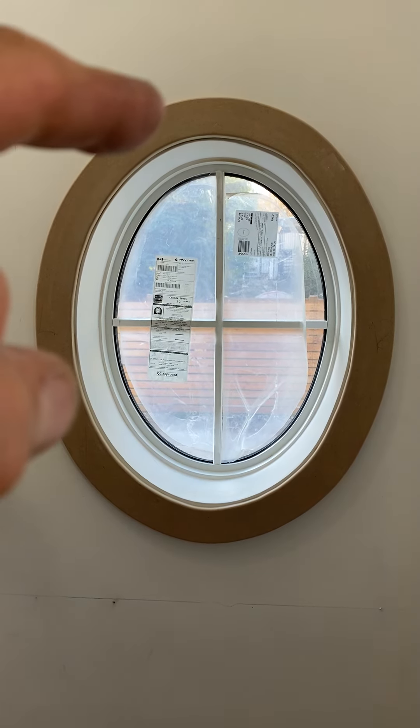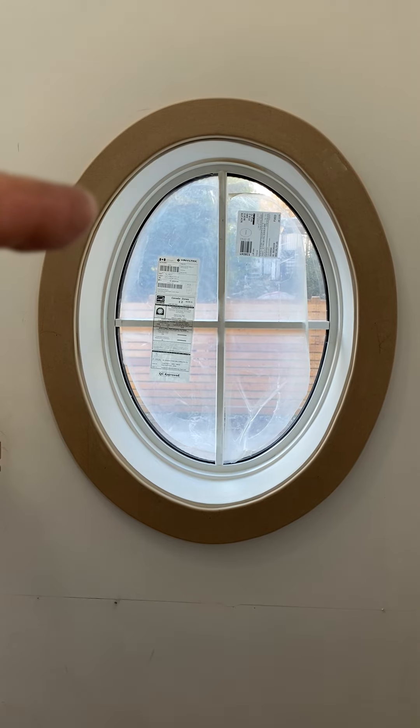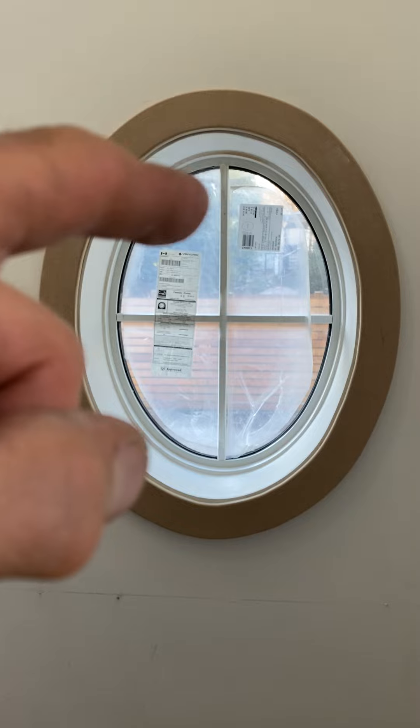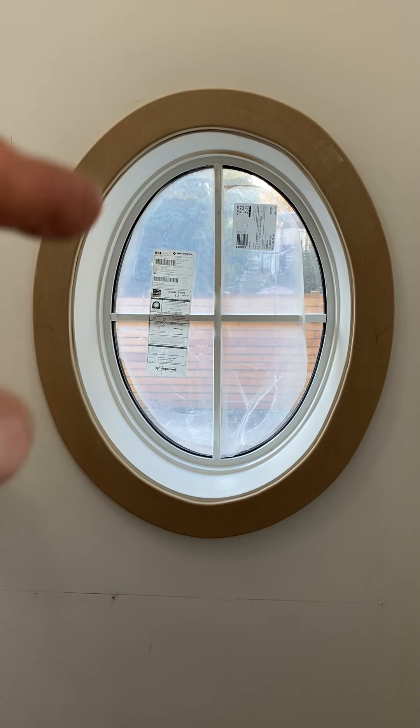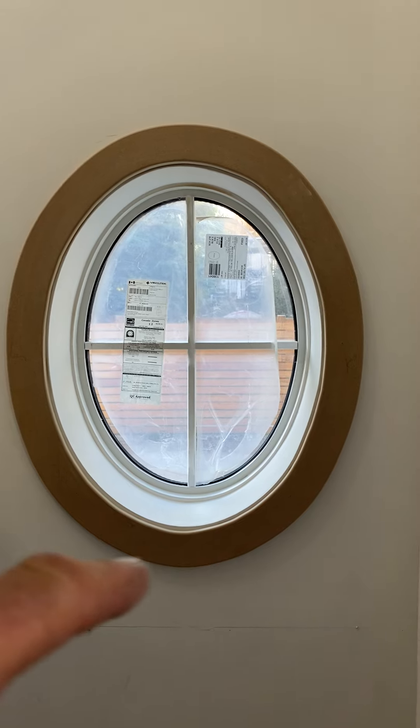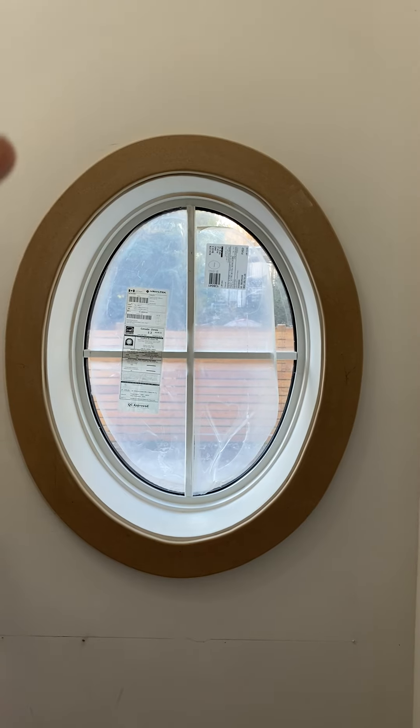The outside is not so bad because you can just use a palm sander to get a nice even edge, but the inside you're better off doing it with a barrel sander — it'll save you a whole lot of work and time in trying to get that smooth quarter inch reveal all the way around here.